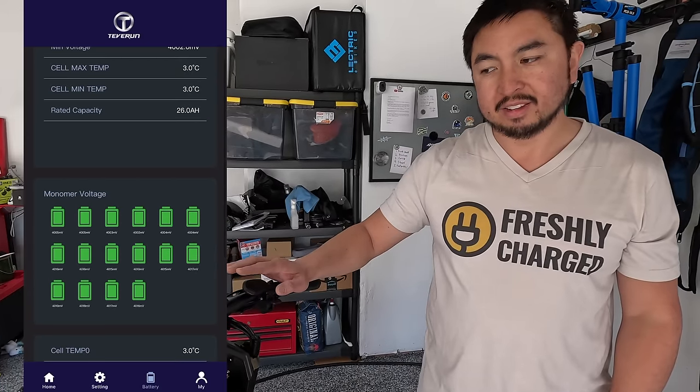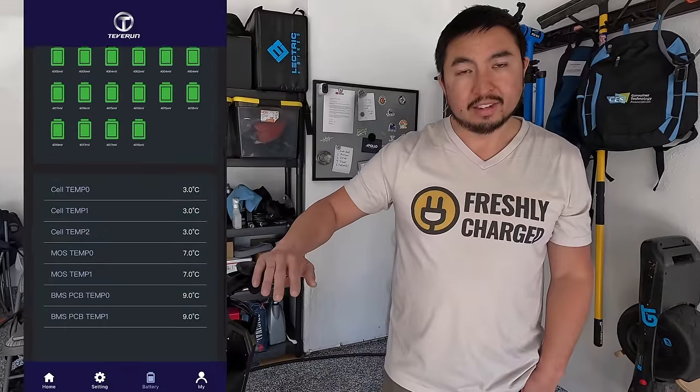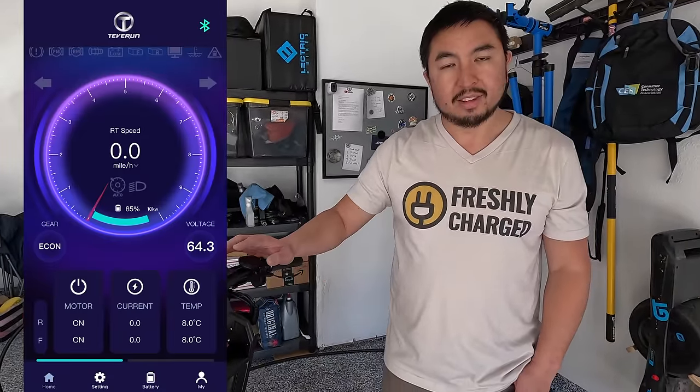It does have a smart BMS so you can see exactly where your battery cells are all powered up, and you can adjust the LEDs. The app is pretty nice — it lets you change a lot of different settings on the scooter.